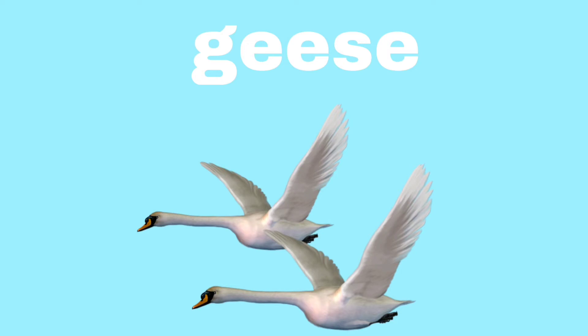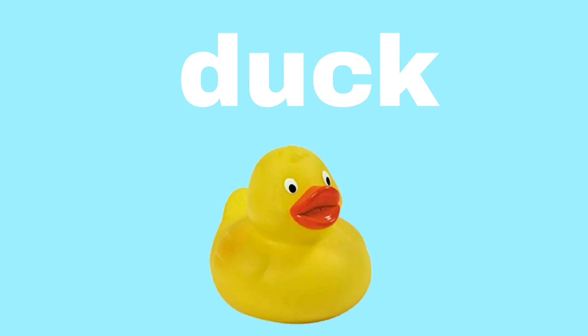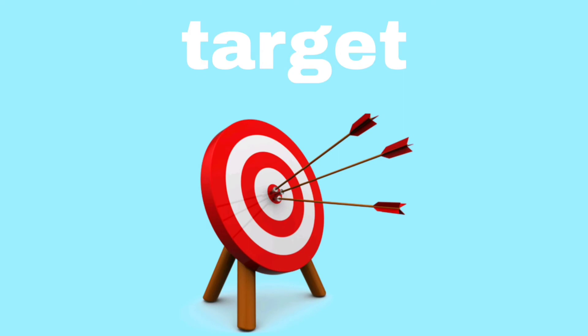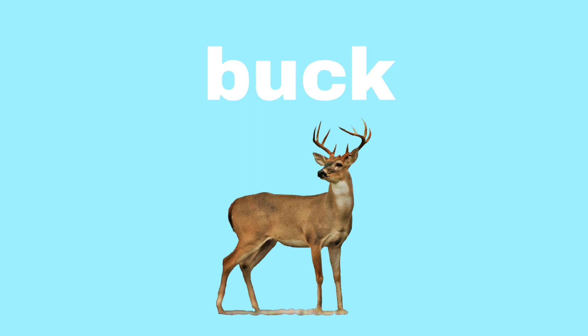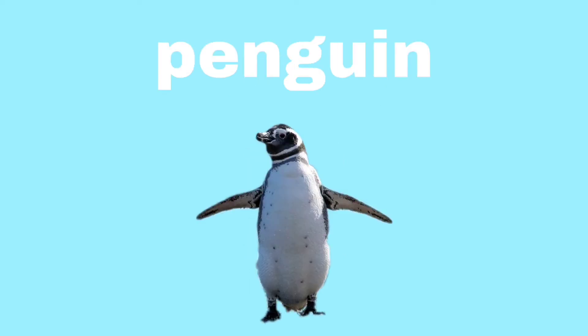Geese. Geese. Cuddle. Cuddle duck. Duck. Target. Target. Buck. Buck. Ketchup. Ketchup. Penguin. Penguin.